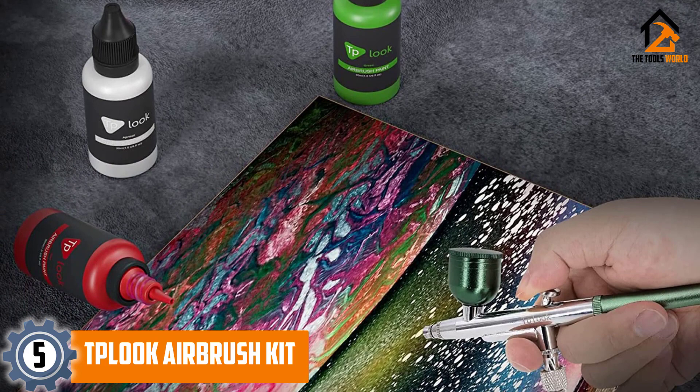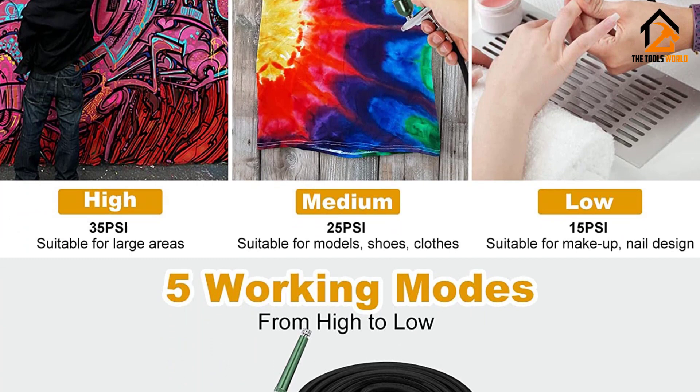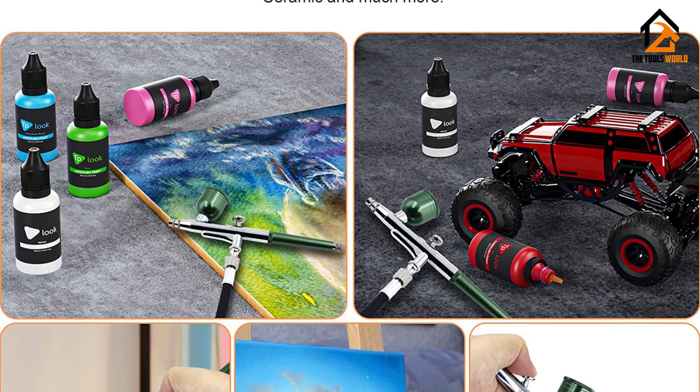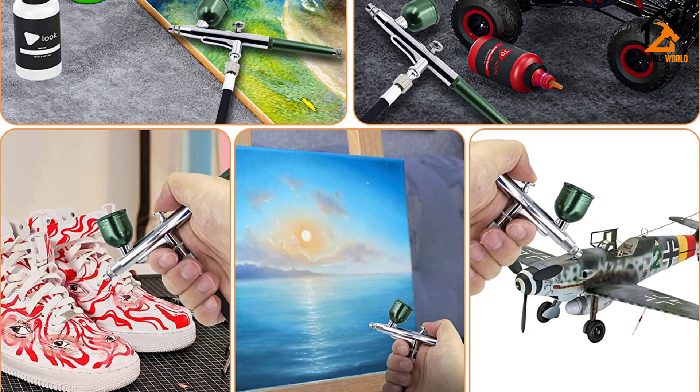Compared to other airbrush kits available in the market, the TP Look upgraded airbrush kit is one of the best. With 25 to 35 PSI of air pressure, it has a huge airflow that can reach from 8 to 12 L, improving performance by 70 percent. It is stable and can be used for a long time. This high-quality airbrush kit has a straightforward connection method — just connect the nylon hose to the compressor and unplug the adapter to use the airbrush.